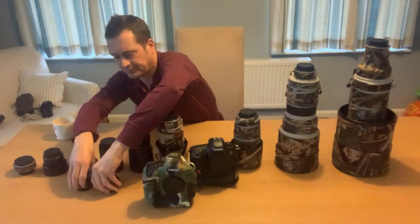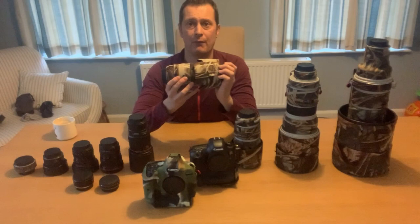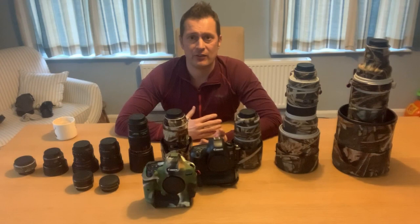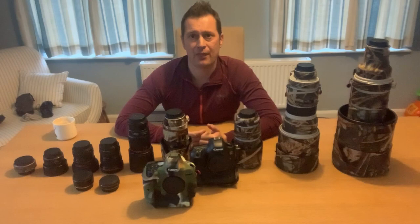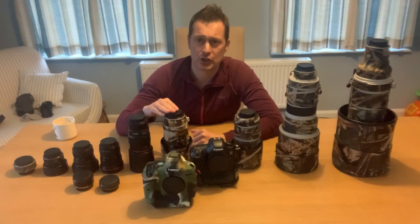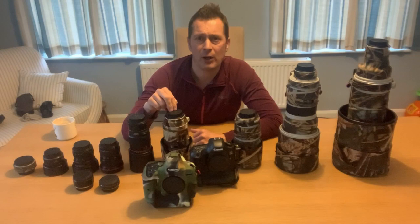This is the Canon 100-400mm Mark II IS L f/4.5-5.6 — an absolutely beautiful lens, my all-rounder really. If I'm out walking the dog or with family, this is always fixed to the camera for that opportunistic moment. It's a really nice zoom range and that three-stop image stabilisation is superb. The older version was a little bit soft, but this one is beautiful — it was probably my most used lens.